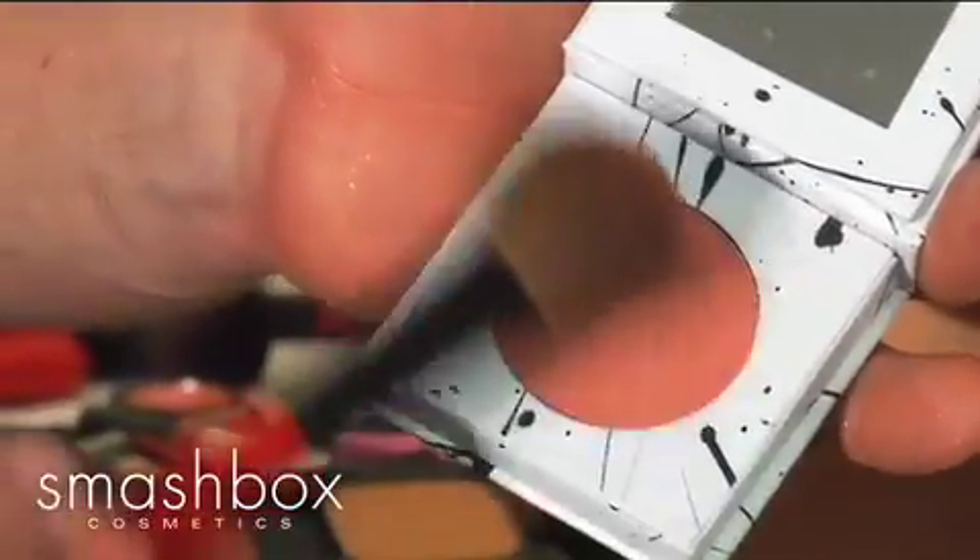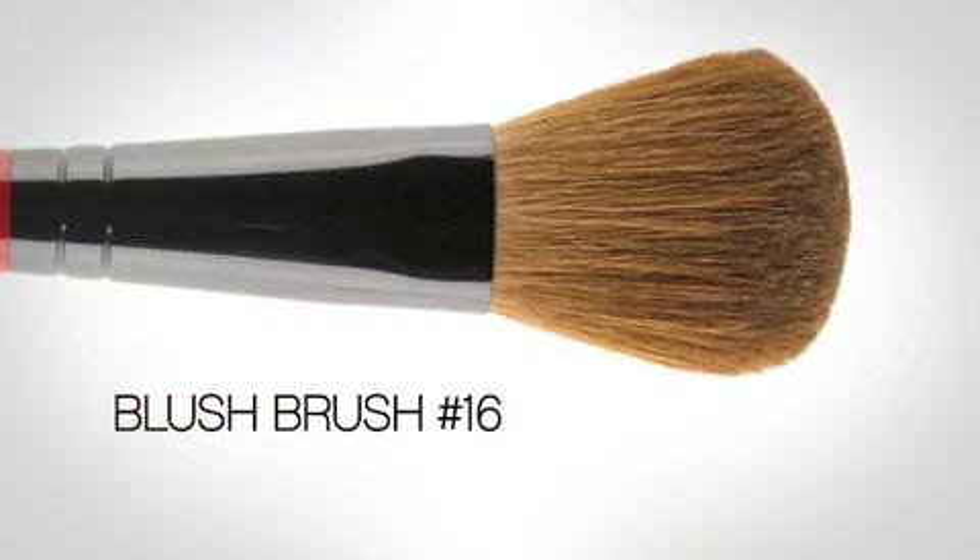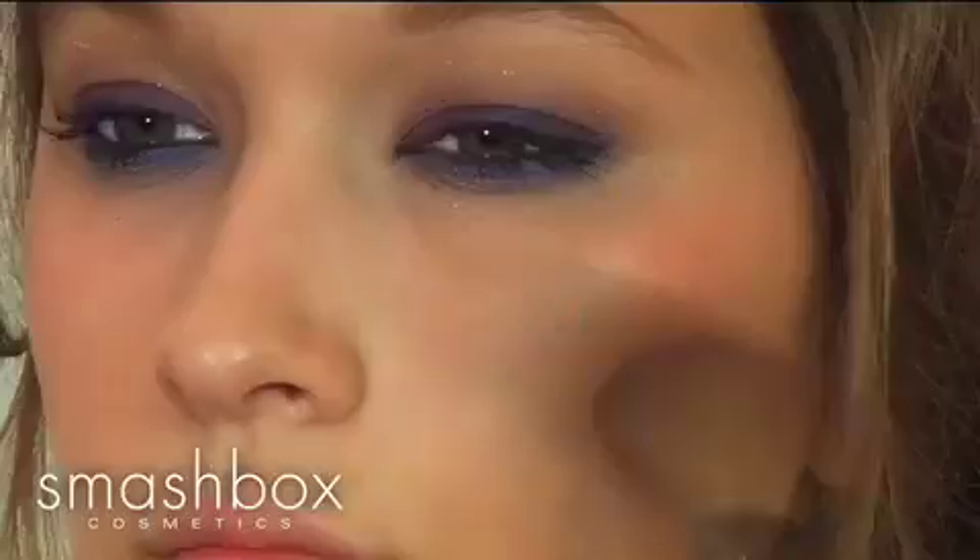Now we're going to give her a little definition to this beautiful eye. I'm going in with Masterpiece, the blush rush from our Muse collection. I'm just taking the number 16 brush and giving her a little bit of a peachy tint on the cheeks.